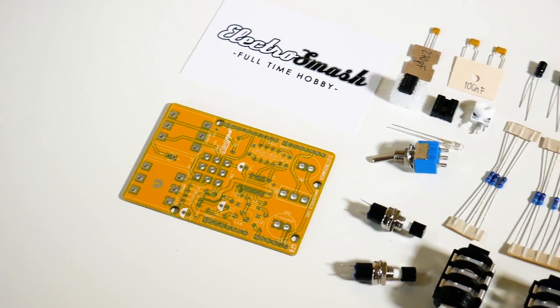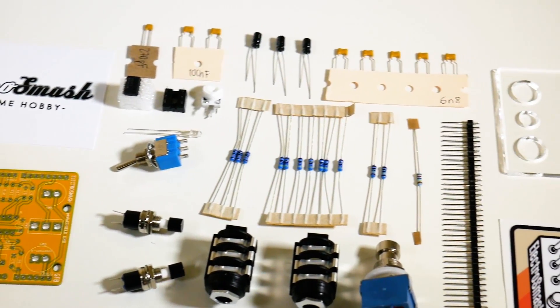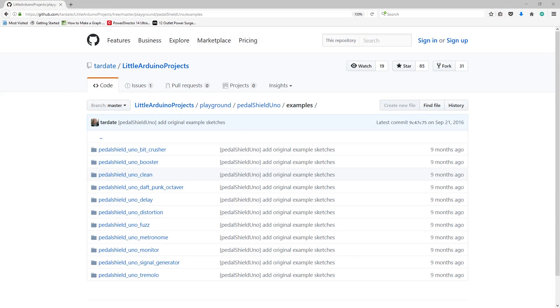It comes with everything, even the header pins, and then it plugs right into your Arduino Uno. As for code, this obviously needs the Arduino to do anything — otherwise it's basically just an audio pass-through. They have example code up on their GitHub, which I'll link below. A huge variety of effects: Tremolo, delay, distortion, fuzz, even some funky ones like an Octavio and a metronome. I tried them all, and you're about to hear what they sound like.